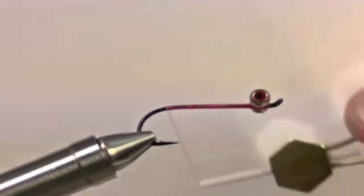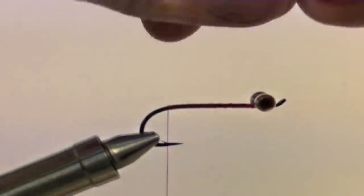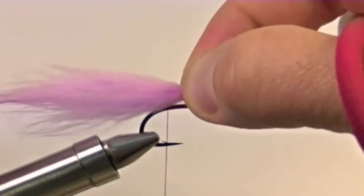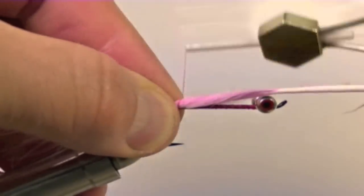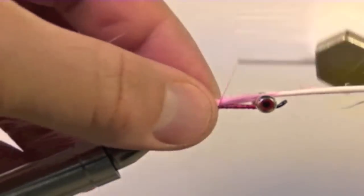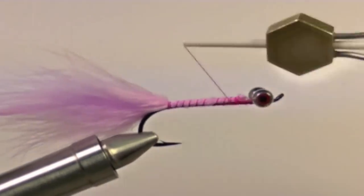Now bring your thread back to the bend of the hook. Take a clump of light pink marabou and secure this right at the bend of the hook. You want your tail to be about the length of the shank or maybe a tad longer. Secure the stem of the marabou down so we have a nice even body on the fly.